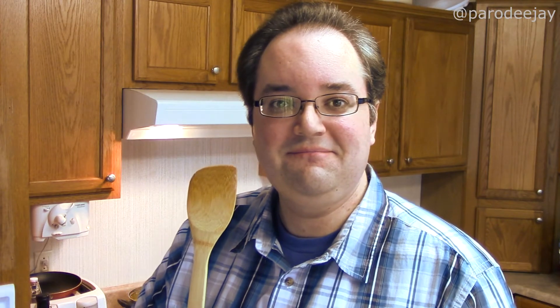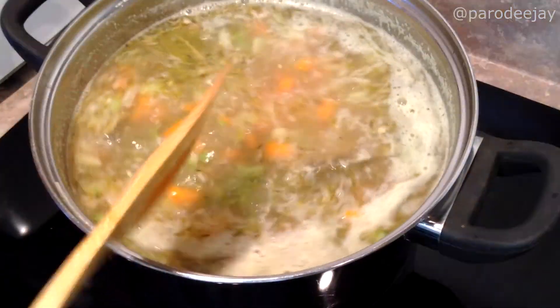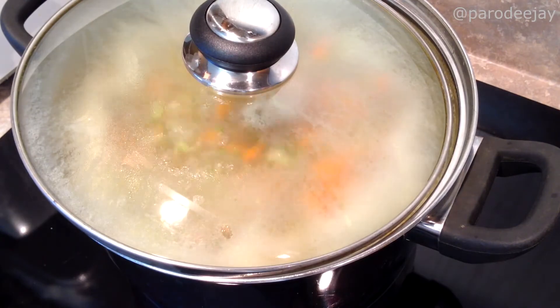We'll stir to combine and let this come to a boil. Once it hits a boil, reduce to a simmer and let it go for about 45 minutes to an hour. Taste again for salt, and that's it — this is an easy one. Once bubbling, we'll drop the heat down to medium and let this simmer away.